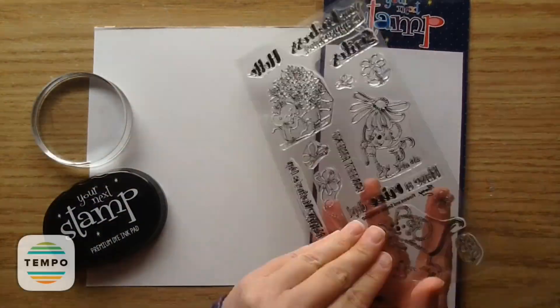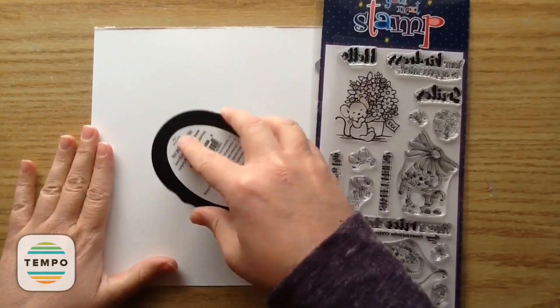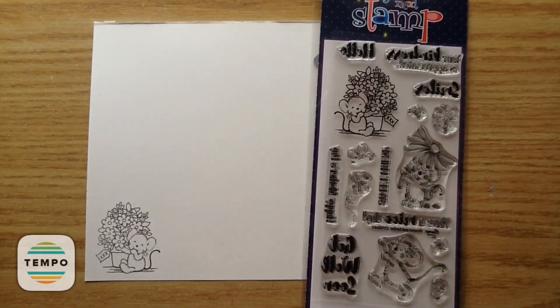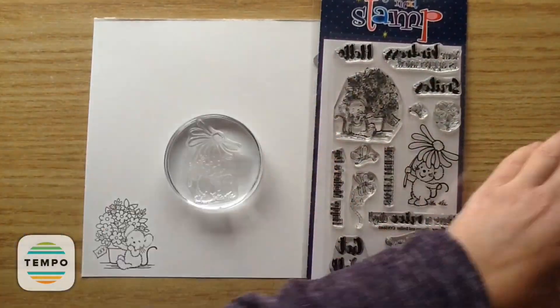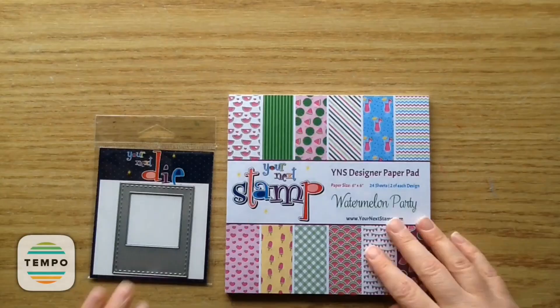Let's get started. To begin, I'm just stamping out the little images using the Black Olive Ink with the Strathmore Bristol White Smooth Paper. I'm doing the first little mouse from the Flowers and Smiles set, and then stamping out that second image.